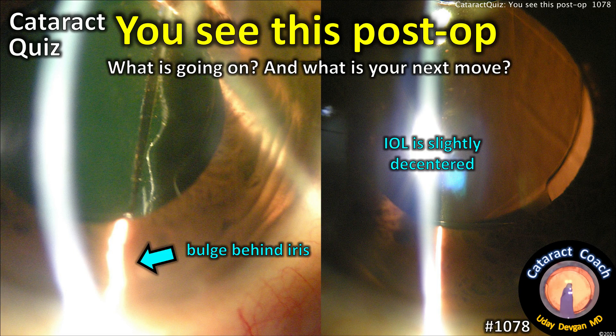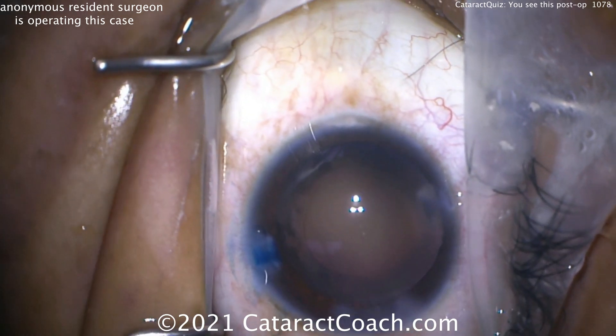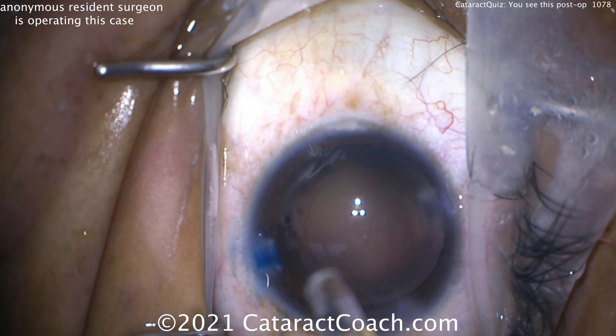CataractCoach.com cataract quiz: you see this post-op — what's going on, what's your next move? There's a bulge behind the iris and the lens looks a little decentered. We have an anonymous resident surgeon who operated this case.